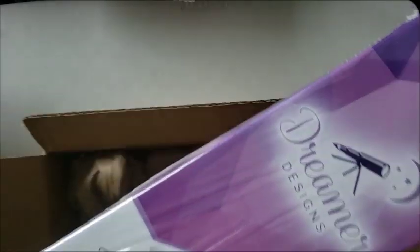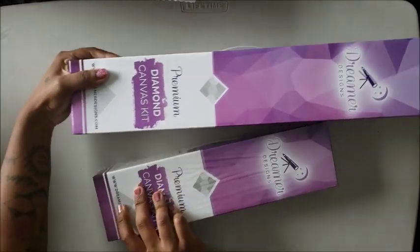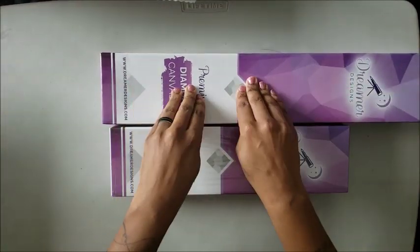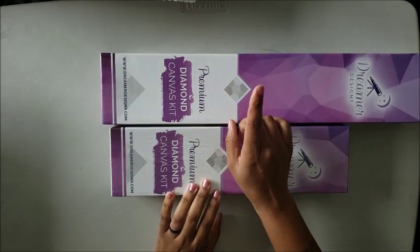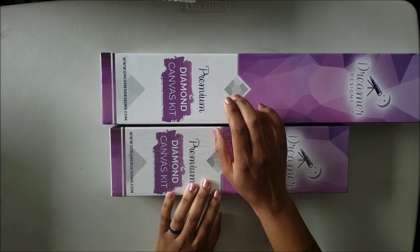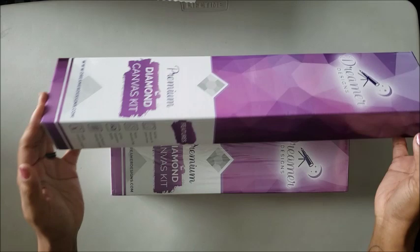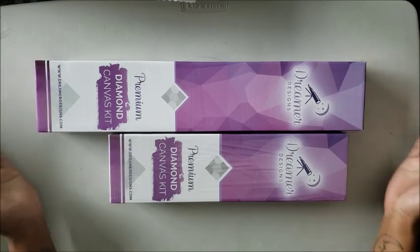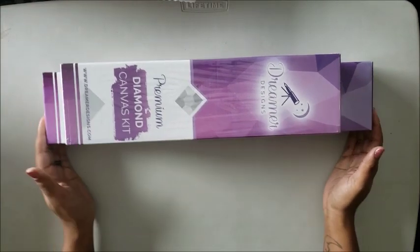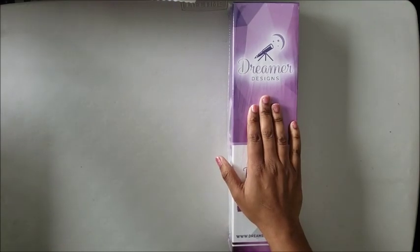And there it is — my little tiny Dreamer Designs box. My other box is still sitting over here, so these are the two sizes they have: the 16 by 20 and the 30 by 40. In my other unboxing I accidentally said 16 by 20 and 50 by 40 — I ain't good with math, don't judge me. So this is their 30 by 40 box, which is a decent size, and the other is the 50 by 40. We're going to get into the smaller one.